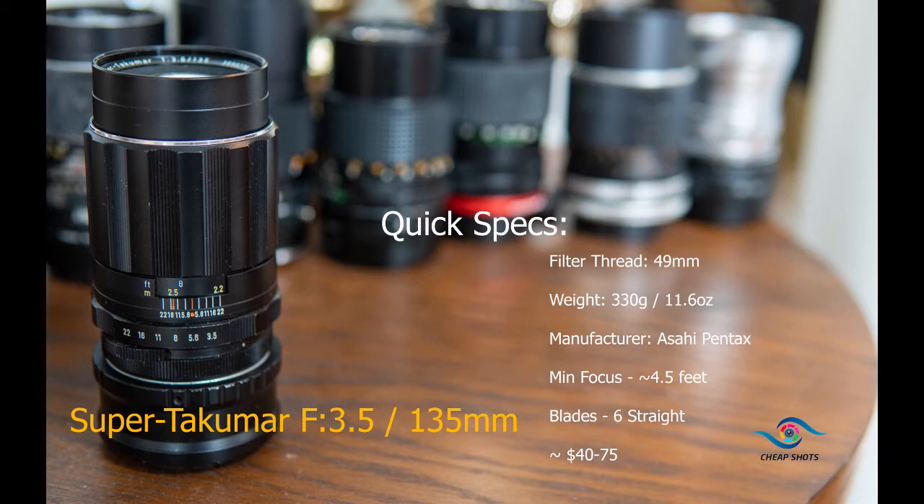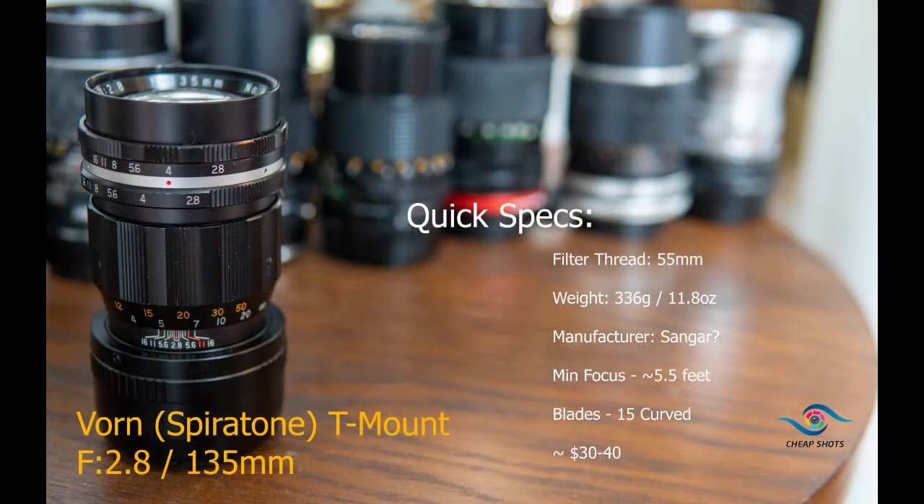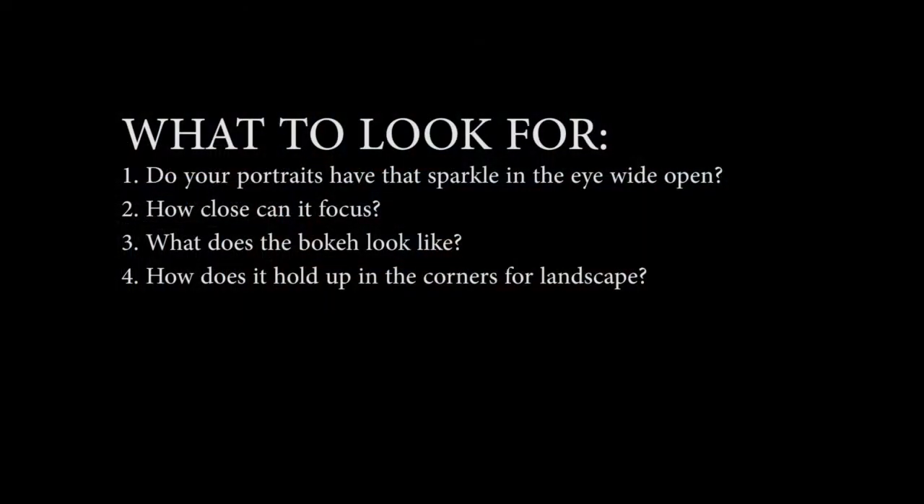As with all older lenses, not all are coated perfectly and you can experience some flare and aberrations. As is the case with any cheap vintage lens, look for the condition - is it tough to focus? Is the aperture frozen? Do you see some fungus or any haze? Otherwise, the toughest thing about vintage 135s really comes down to figuring out which one you want in your bag. Here's what I care about: first, micro contrast - will there be a sparkle in the subject's eyes? Second, how close can they focus? Third, how's the bokeh? And fourth, for landscape use, how does it hold up even in the corners?